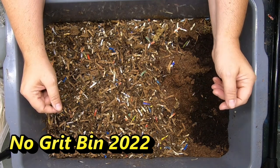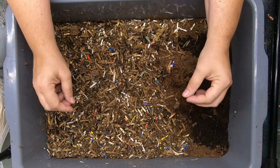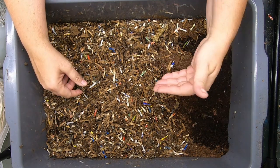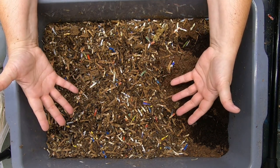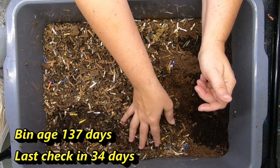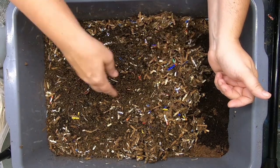My theory is that they will find hard bits in the food itself to use. Now granted, in my other bins I do use grit, so I'm not suggesting you should do this for all of your bins. I am simply showing you that if you forget the grit or if you started out not using it, you're not killing your worms. As far as I can tell, after 134 days the worms are eating just fine, reproducing just fine, and they are all still very happy.